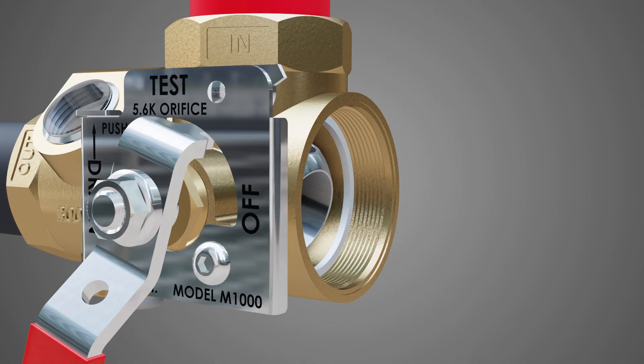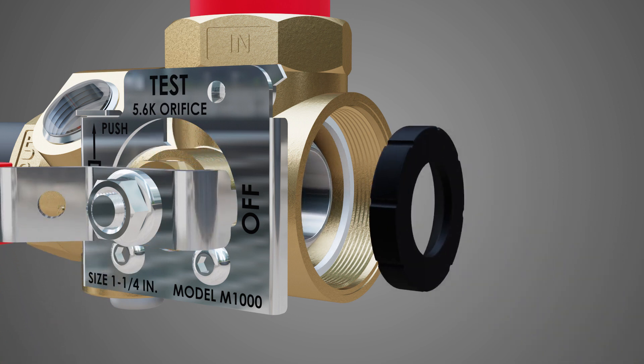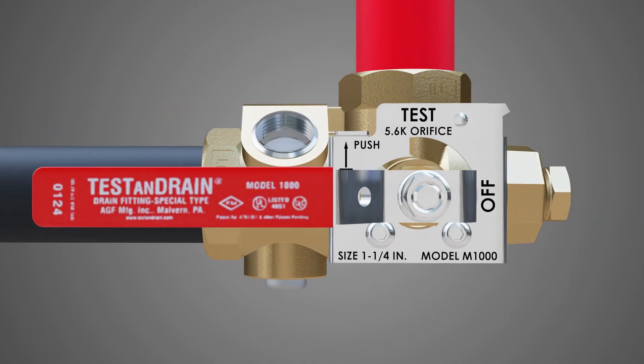Turn the valve handle to the off position, locking the ball in place, and insert the new upstream valve seat concave side first. Thread the adapter end back on the test and drain valve.